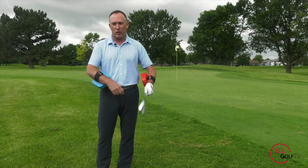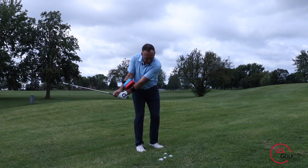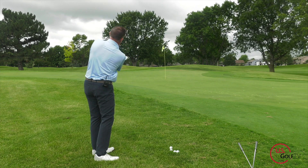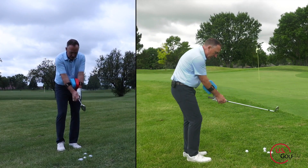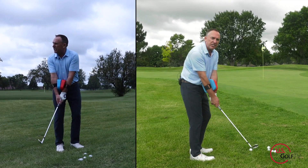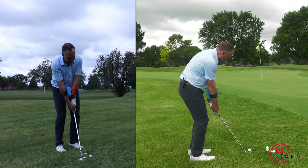I've got blue on my trail arm and red on my lead arm. When we're hitting a chip shot, it is literally the movement of the arms that dictates 90% of a good versus a bad shot. I've got my stacker — I'm going to put them together and hit a good shot. Watch the blue versus the red and see if you can notice the difference.